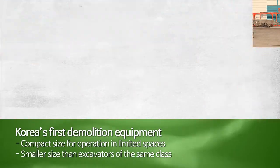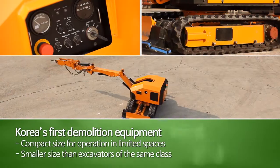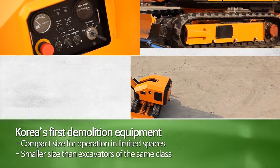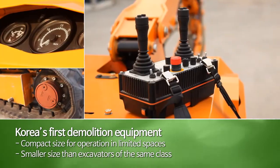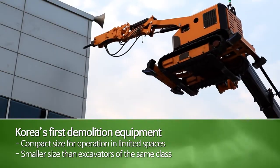To seriously address the issue of demolition equipment's low efficiency and safety hazard, because of its low weight and lack of supporting device, Ginyu SMC has developed a compact yet efficient demolition mini breaker with lower noise level.